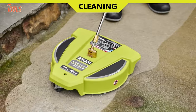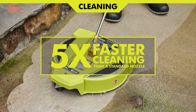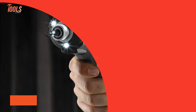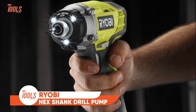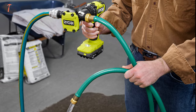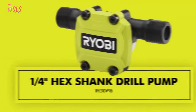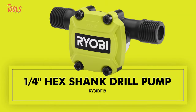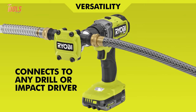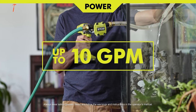Overall, the RYOBI's new gas-powered surface cleaner is the perfect tool for cleaning driveways, patios, sidewalks, and more. Transform your ordinary drill or impact driver into a water-wielding wizard with the RYOBI Hexshank drill pump. With a quarter-inch Hexshank, this pump elegantly links to any power tool, ushering forth a torrential up to 10 gallons per minute.